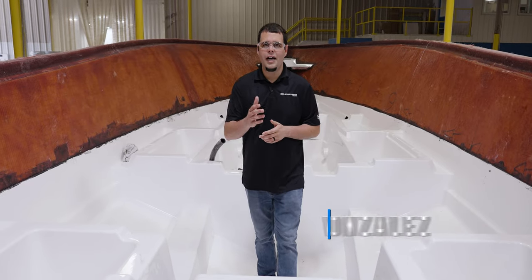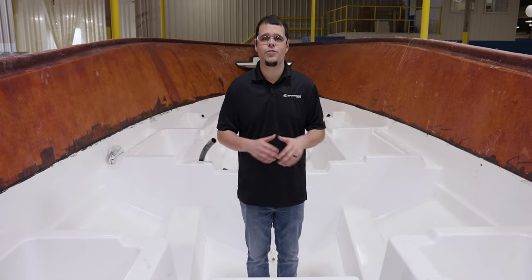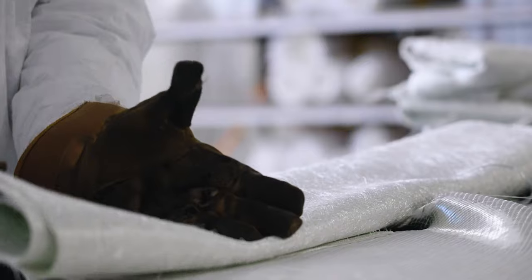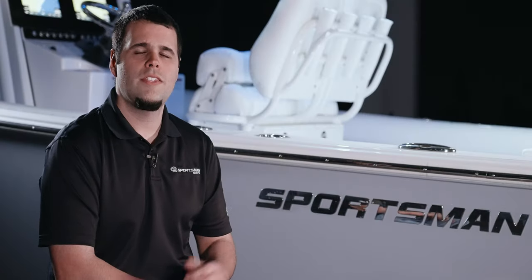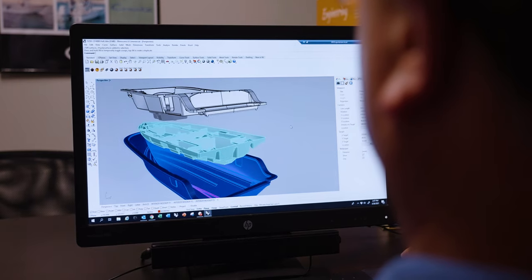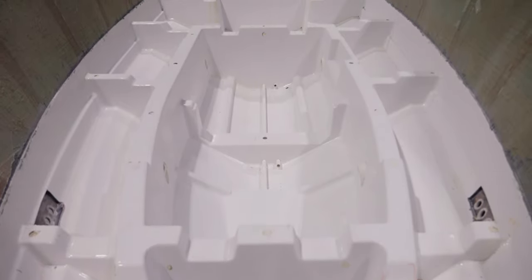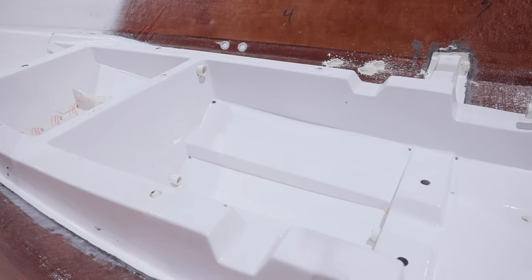Welcome to episode two of Sportsman's Behind the Glass. We are back in our lamination department — last episode we focused on hull construction, and now it's time to focus on our stringer system. The stringer is the spine of the boat. It sits between the deck and the hull, providing the necessary support while housing all of the important components built into modern boats. Each Sportsman model has a designated stringer engineered to be an exact match, and all of our stringers are fully structural fiberglass parts that require no foam for rigidity.